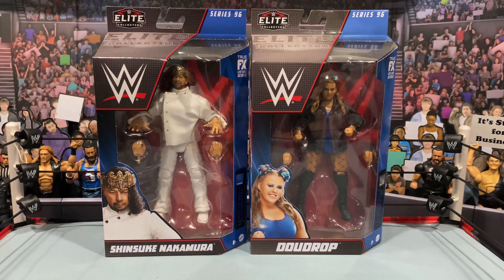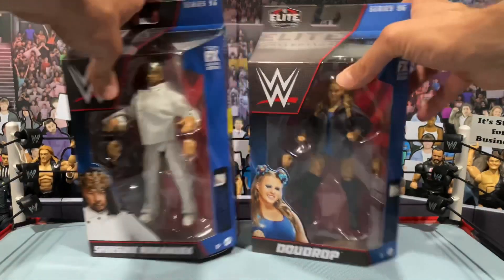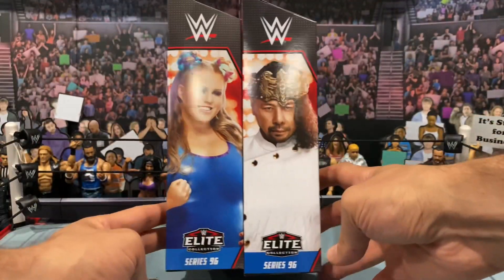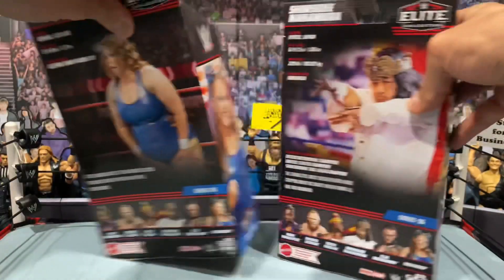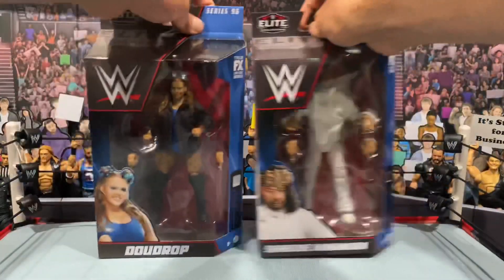Looking at the figures in the package, you get your standard Elite box — the image of each wrestler on the front with a nameplate. Flipping over to the side, you've got the nameplates, and on the other side you've got awesome images of each wrestler. Same on the back, as well as the write-up and the other figures in the wave.